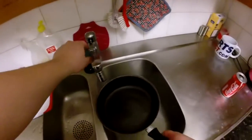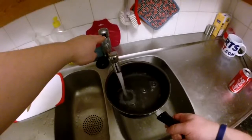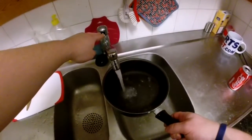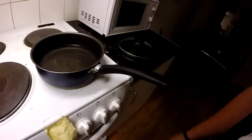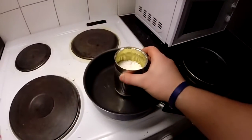Now you're gonna want to grab a saucepan and fill it with water — not too much though, a couple of centimeters is more than enough. Turn on your stove to medium heat, place the tin full of wax in the water, and wait for the wax to start melting.